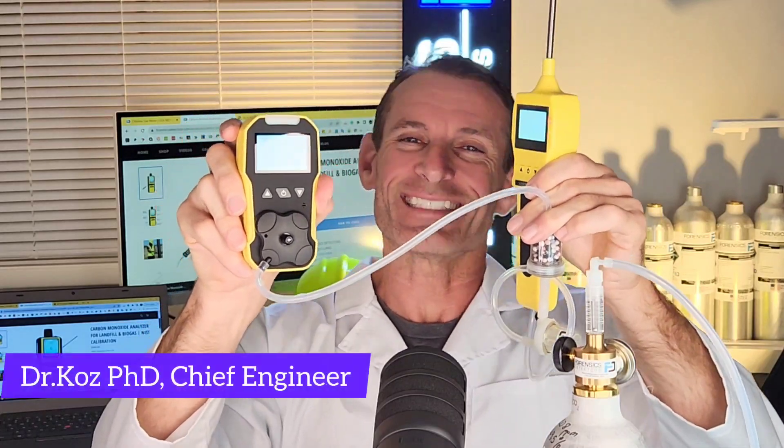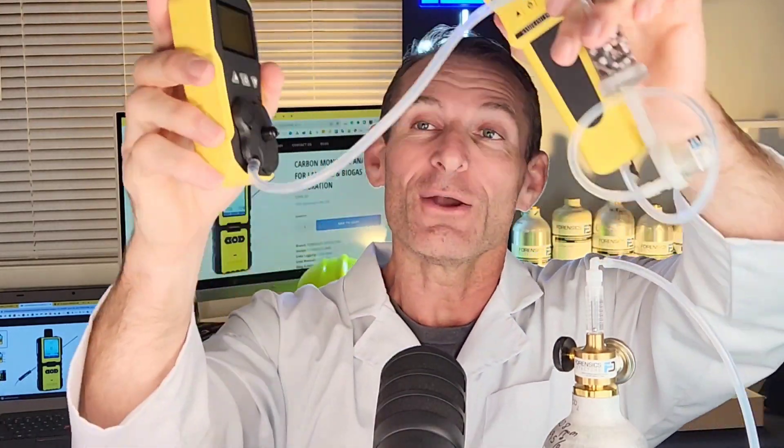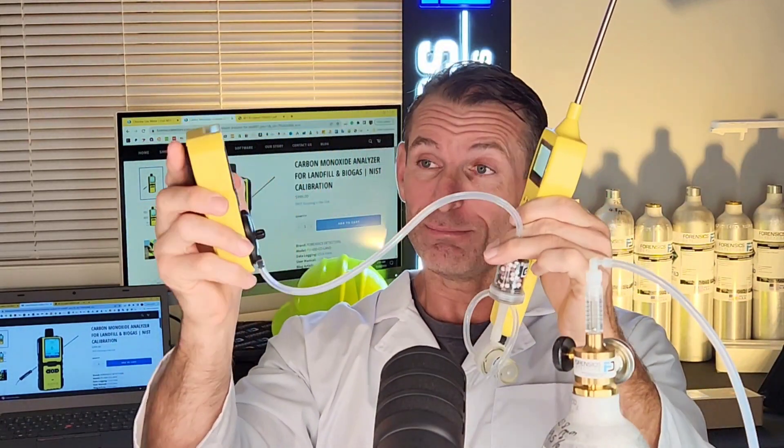Welcome to Forensics Detectors. I'm Dr. Koz, your gas meter and gas detector guide, and today we are talking combustion analysis — a combustion analyzer.